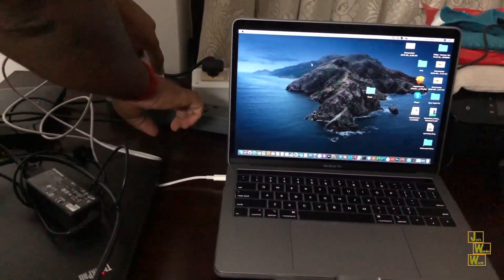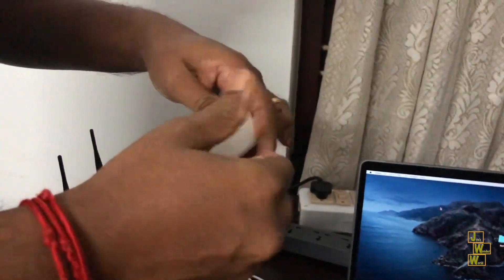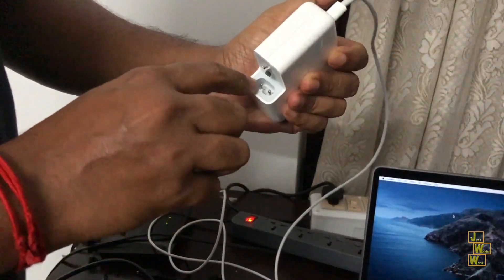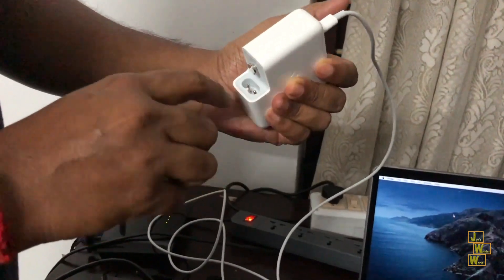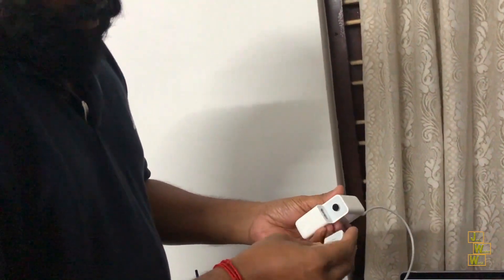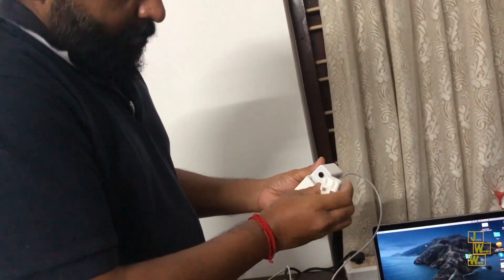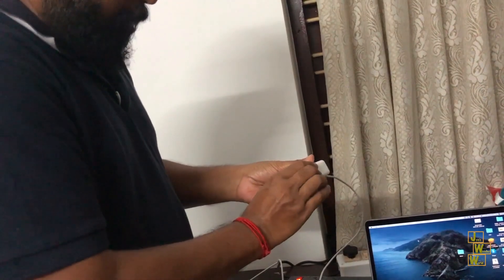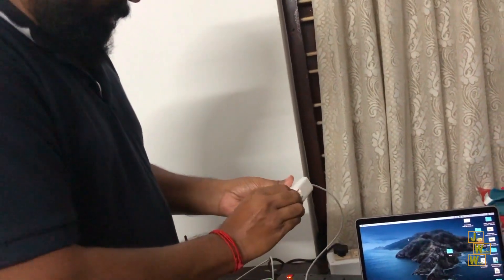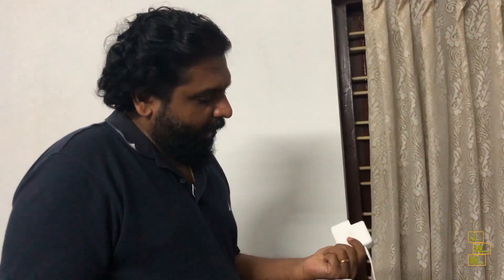If you see here, this adapter has only two pins. If you open it up, there is one neutral and one phase pin — and there should be another one for ground, but the ground pin is not going out of this adapter. That is the reason we are getting that slight feeling of shock on the body. I'm going to show how to get rid of this — sometimes people say replacing the adapter will mitigate it, but I'll show you an easy way.